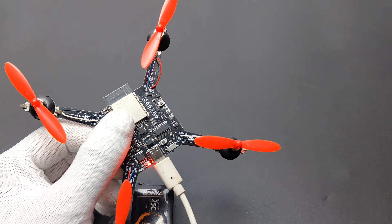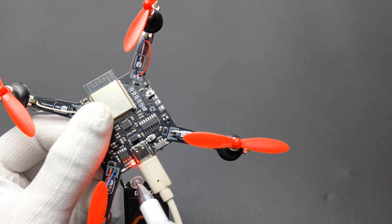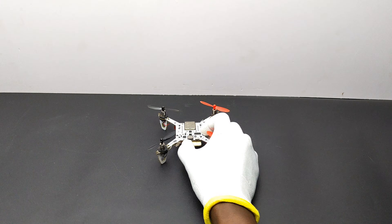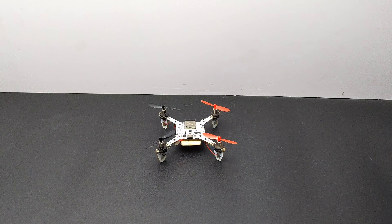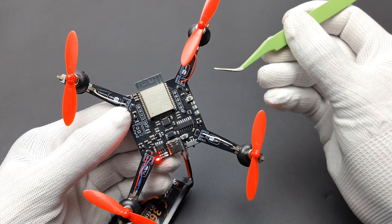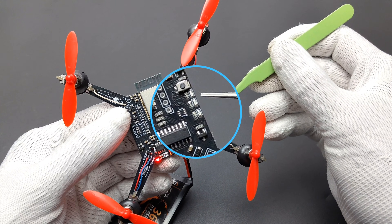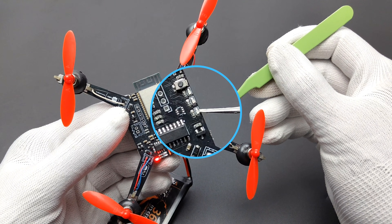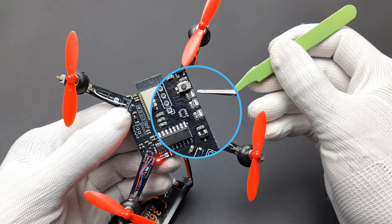While charging the battery the red LED lights up, and the blue LED turns on when the battery is full. Place the drone on a flat surface and turn it on — the drone will automatically calibrate. In the drone there are three LEDs: the middle one turns on if the battery is low or if there are any sensor errors, the first one blinks while connecting to the application, and the third one blinks after connected to WiFi.